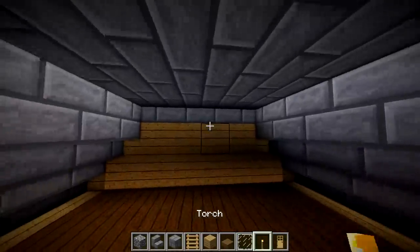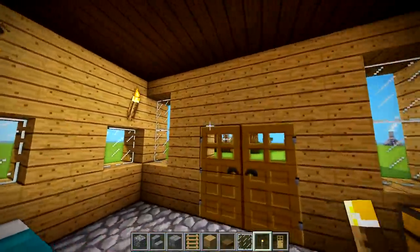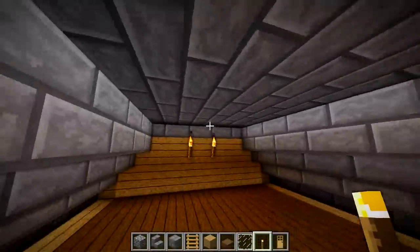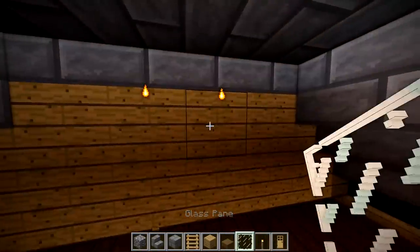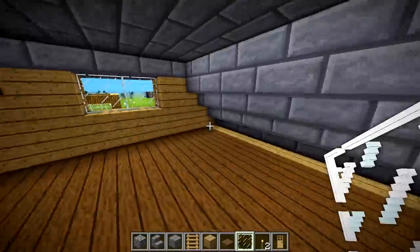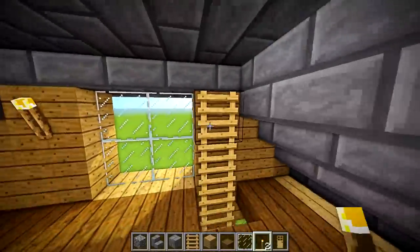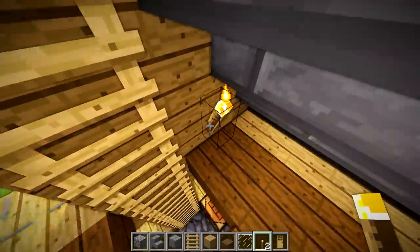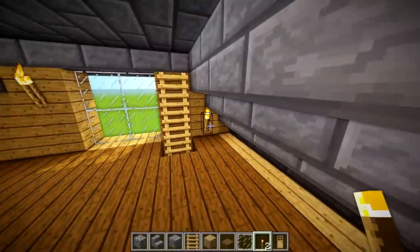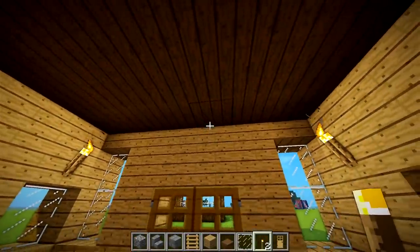It doesn't have to be fancy, it's just a ladder. You're not going to find many ladders in modern day houses, but they don't look bad in Minecraft builds — it's utility. Let's go to the inside and make everything look a whole lot better. I'm thinking windows right there and there are going to look a heck of a lot better — you could do a big window and then put torches on the outside for when it's not day. Torches on the walls are not going to look bad, but we're trying to make this house as good as possible.